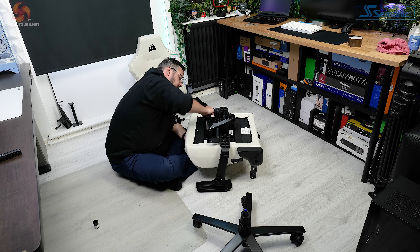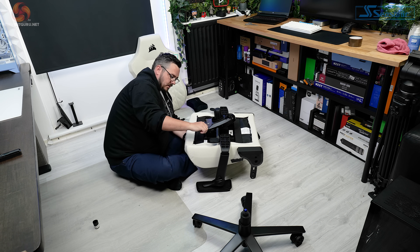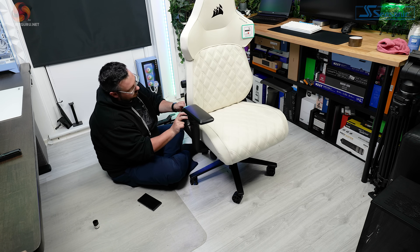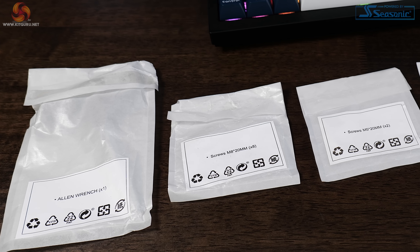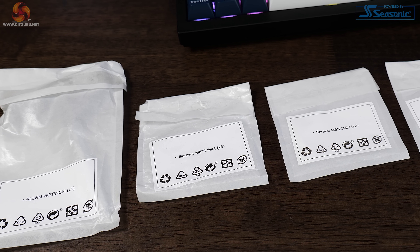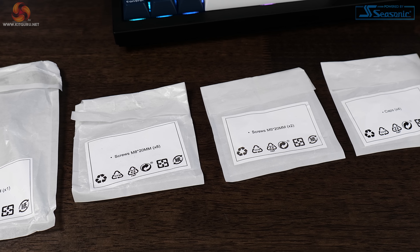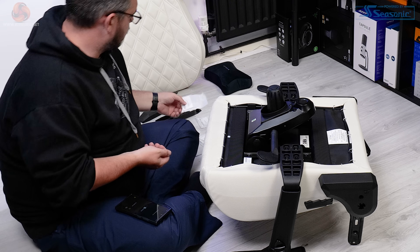Putting the chair together was very straightforward and I easily managed to solo it. There's not too many parts to deal with — attaching the armrests was probably the most finicky part, but nothing major. Just like the Platform 6 desk from Corsair, they ship all the screws and spare parts in labelled bags, which makes it much simpler to find what you're looking for while running through the assembly.